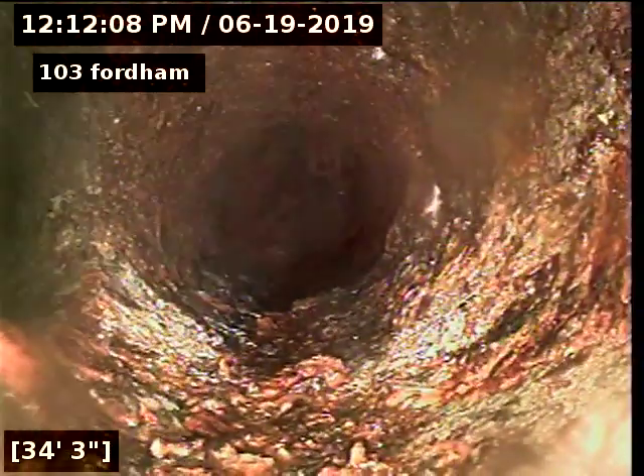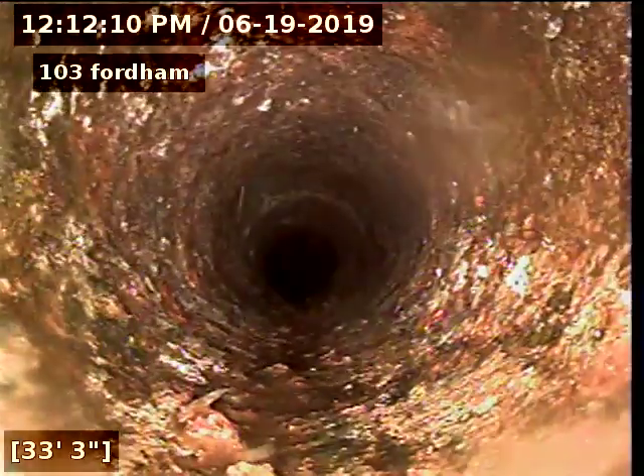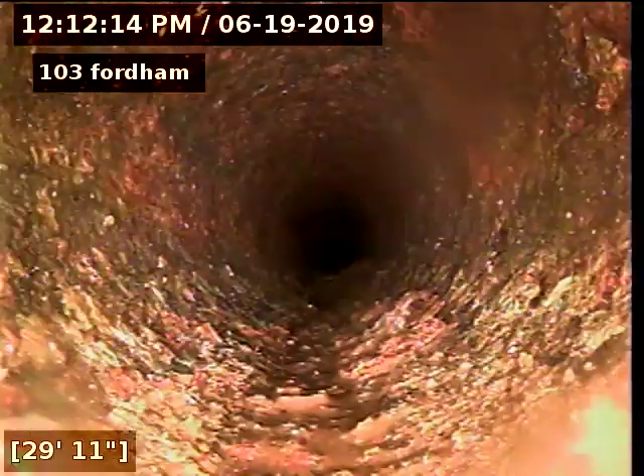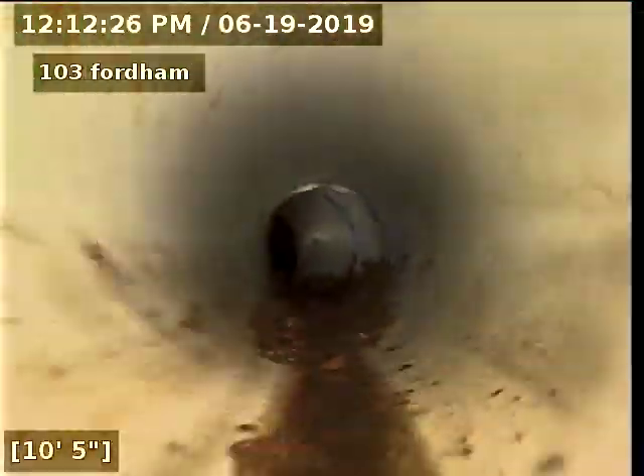As far as we could go — 35 feet — the cast iron looks good. Let's go ahead and pull back. Everything looks good. I recommend for preventive maintenance every nine months via snaking. Thank you.